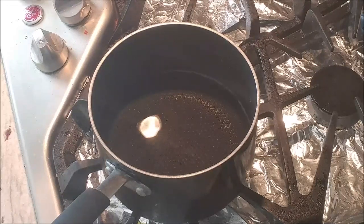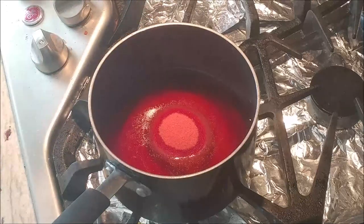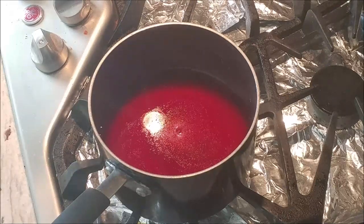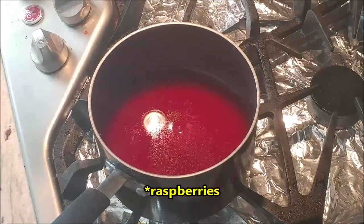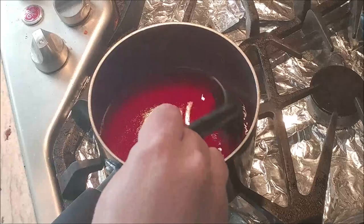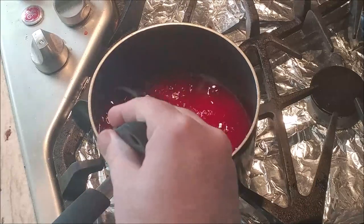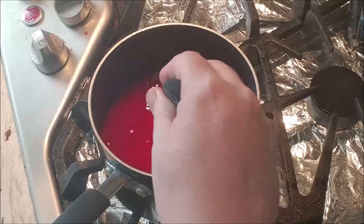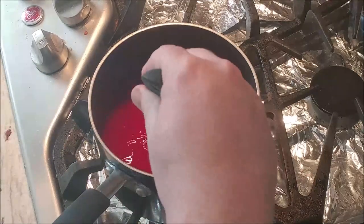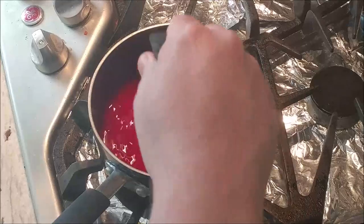I've done this recipe many times in different ways. One time I thought the red layer should go on top, since it's supposed to be red, white, and blue. But I tried that and it didn't work — when I put blueberries on the top layer it just didn't work as well. So I always make sure to put the red layer on first. I'm pouring in the raspberry jello mixture. We've tried cherry, strawberry, and other red flavors, but none tasted as good as raspberry. Now we're going to heat it up to a boil, then add the blueberries to make our red bottom layer.